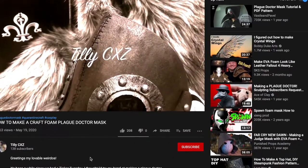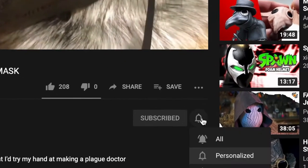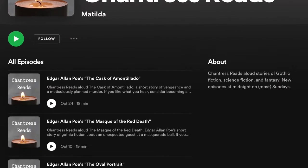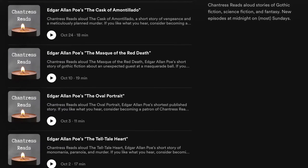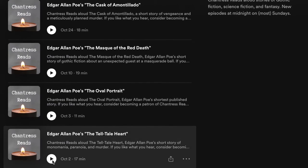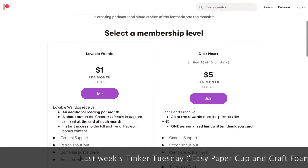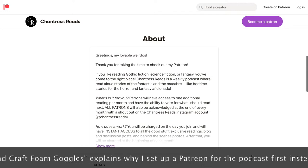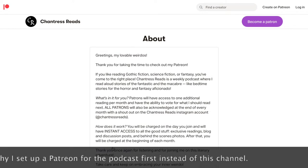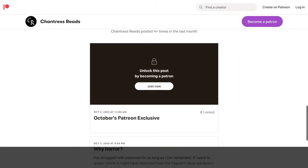Before we dive into this week's Tinker Tuesday, if you're new here hit that subscribe button and don't forget to ring the notification bell and set notifications to all so that you know when I post new videos. And if you like bedtime stories that are dark and macabre, check out my podcast, Chantris Reads, where I read aloud stories of gothic fiction, science fiction and fantasy. I also have a Patreon page — currently set up for the podcast, but if you have any ideas of what you'd like to see on my Patreon, feel free to comment down below. Now let's make a skull mask!